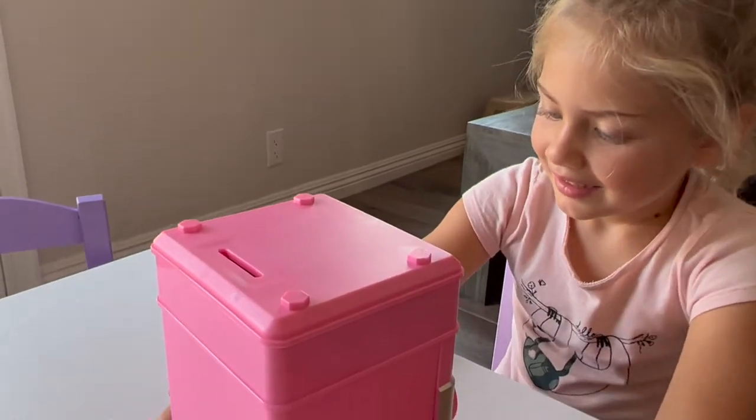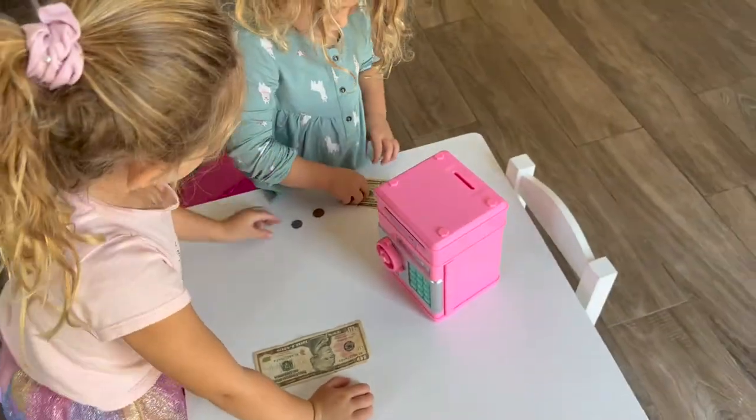That's the coin slot, that's for the bills, and that's the code to open it. Here we go. Can you count the money?